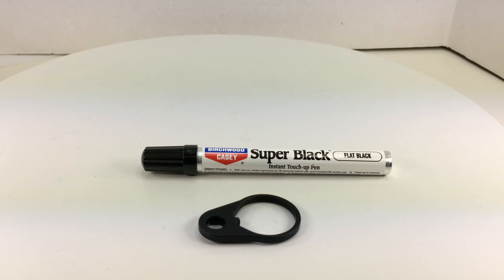Birchwood Casey claims it's a near-perfect color match for alloy gun receivers, trigger guards, scopes, binoculars, cameras, and flashlights. I tried it on some black aluminum flashlights and the match was fairly good — pretty close. I've also used it on lower receivers. The color of lower and upper receivers varies by manufacturer — some are a dark gray and others are a real dark black. So this flat black pen may or may not match what you're trying to touch up. Touch a small area first — test it out in an inconspicuous area to see if the color matches before committing.